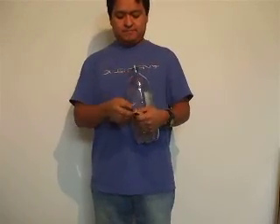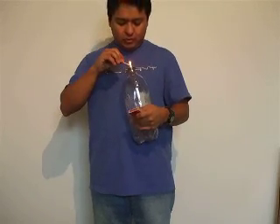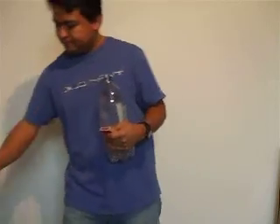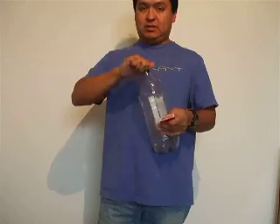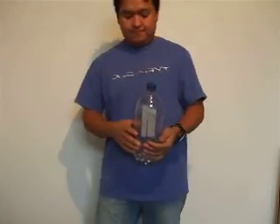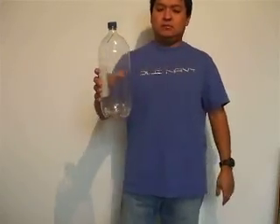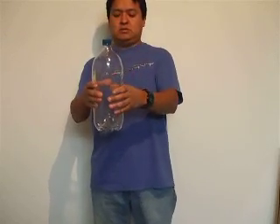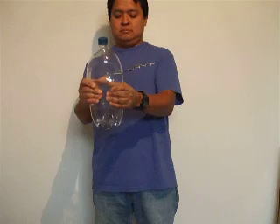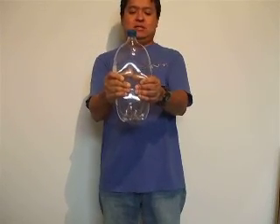Here we go again. This time I think I got more smoke than before. Let's do some mixing, let's squeeze the bottle, let's wait for some time — and there we go, look at that!